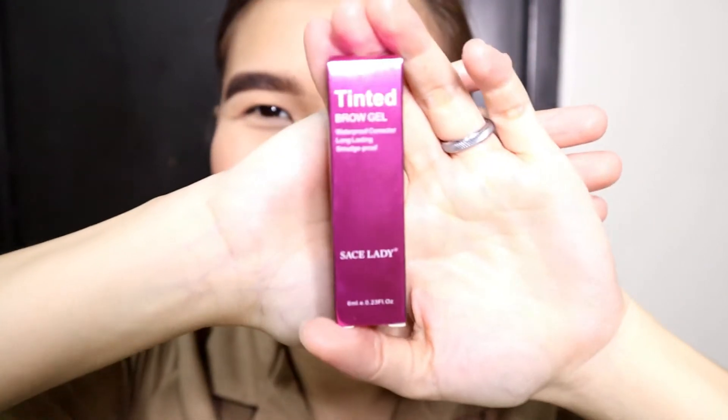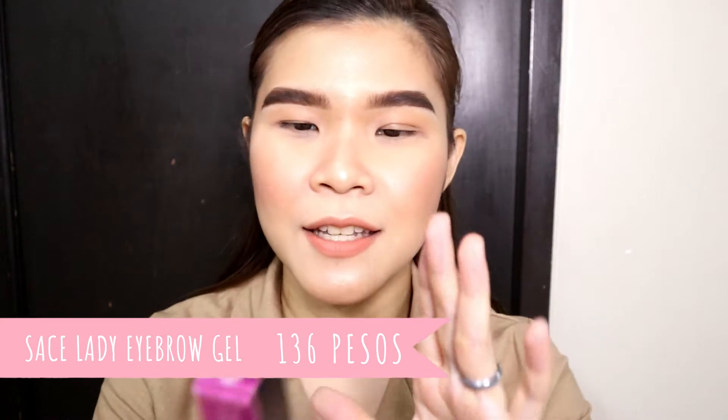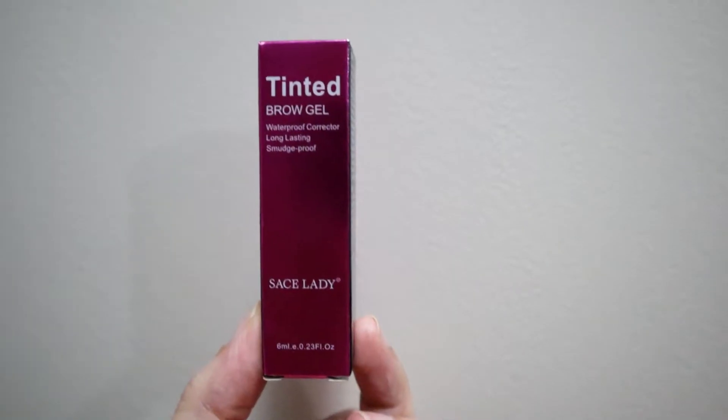And do you wanna know kung anong product to? This is... Tada! The Sales Lady Tinted Brow Gel. It's waterproof, long-lasting, smudge-proof.